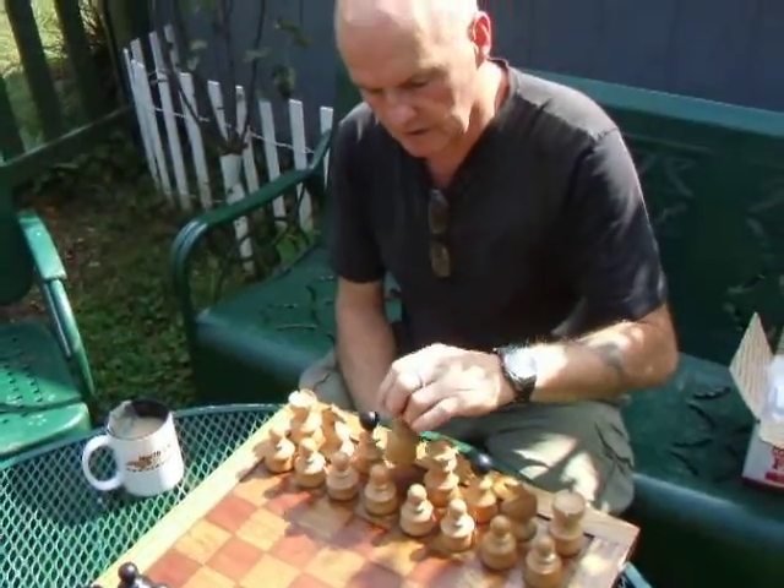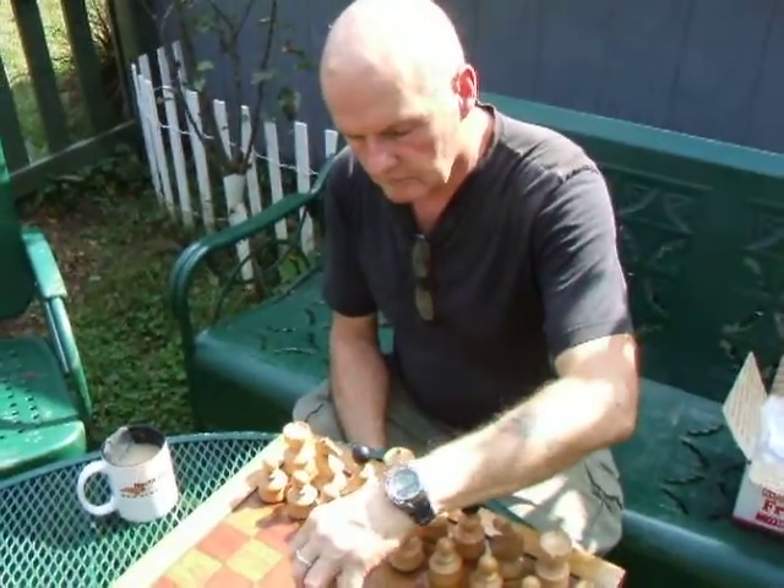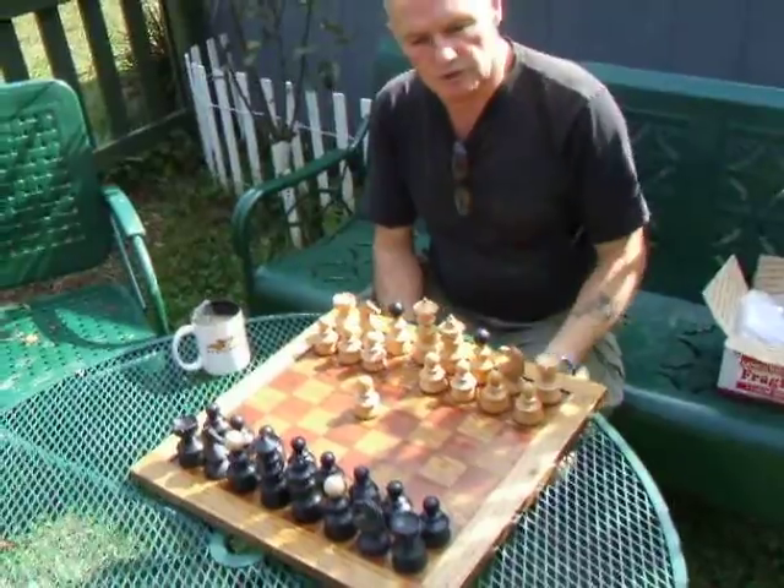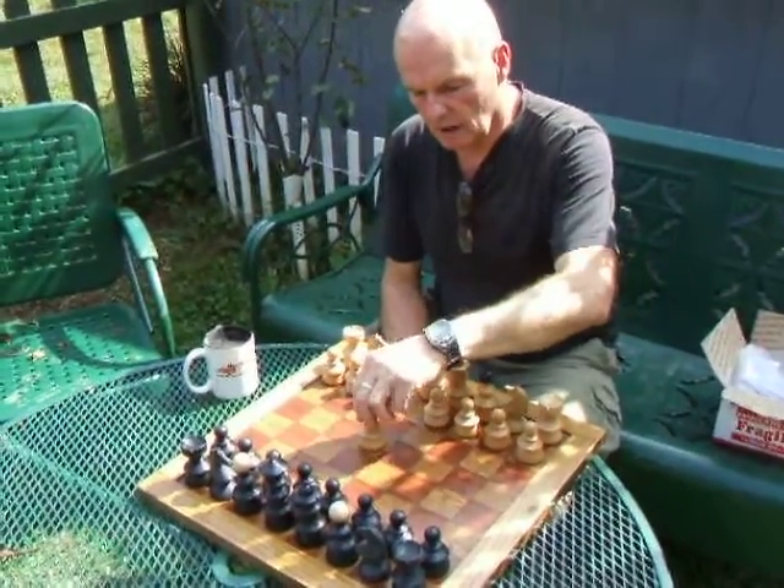It's a nice chunky, big chunky set and it plays very well. It's a little bit crowded on this board — I need a slightly bigger board, probably a two and a quarter inch square — but it plays very well.